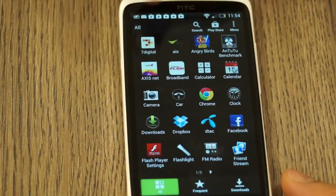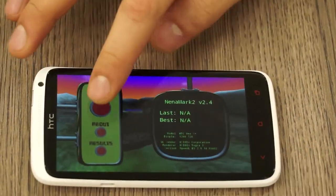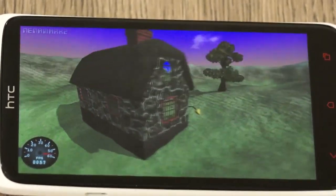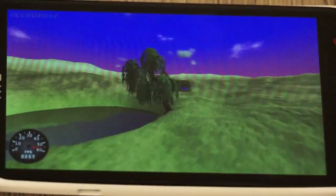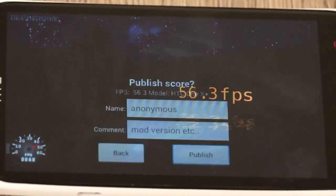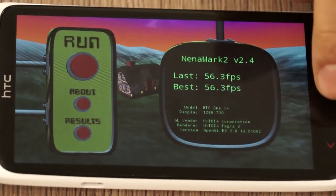I'm going to run Nenamark 2 now to show you what the GPU performance is like. We get 56.3 FPS on the Nenamark benchmark — I've never seen the meter in Nenamark run so high. Really, really impressive from the One X Plus.